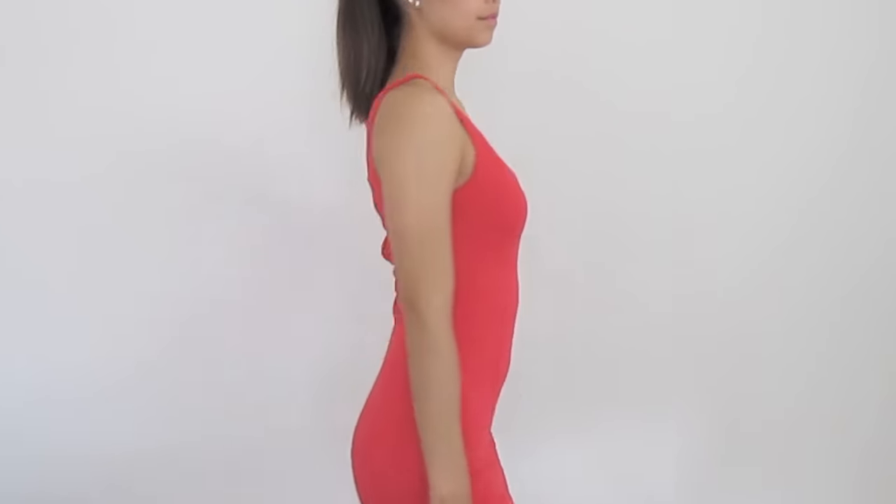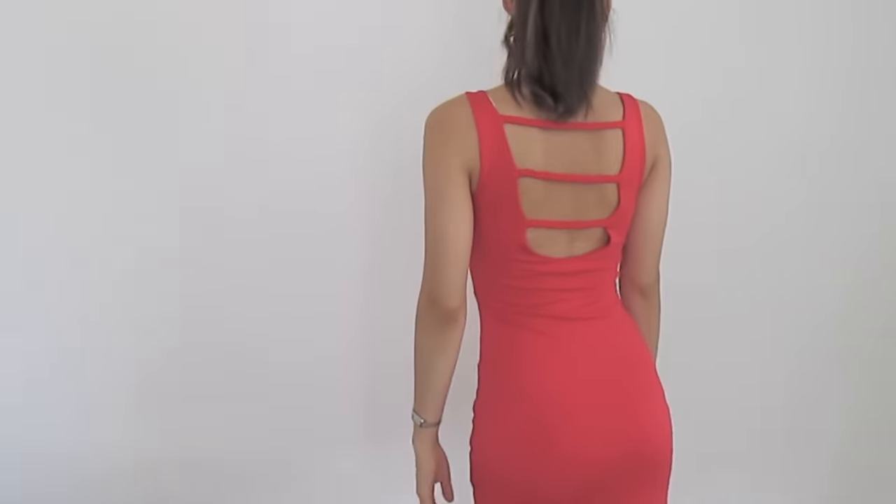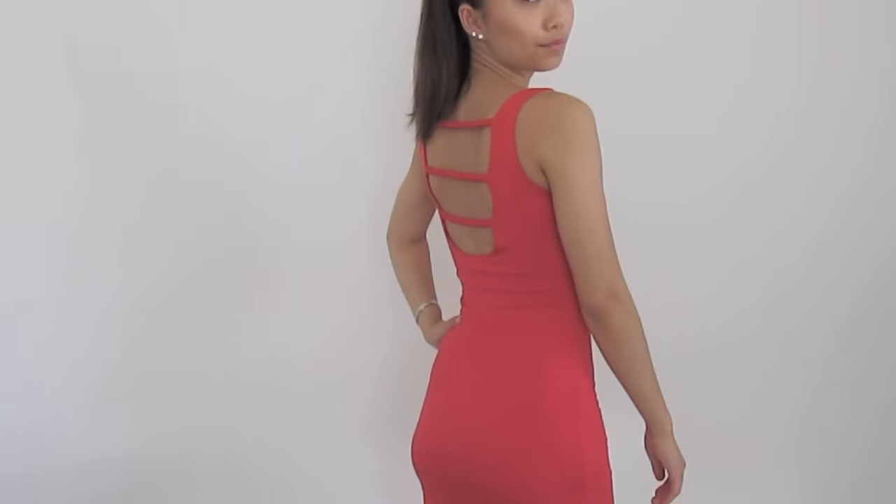Now you have created your own DIY backless bra without spending a dime. You can go from this to this — no more back straps. That is basically how I made my DIY backless bra. Like I said, you can't really dance in it or anything like that — no sudden movements because it will kind of move around and shift.